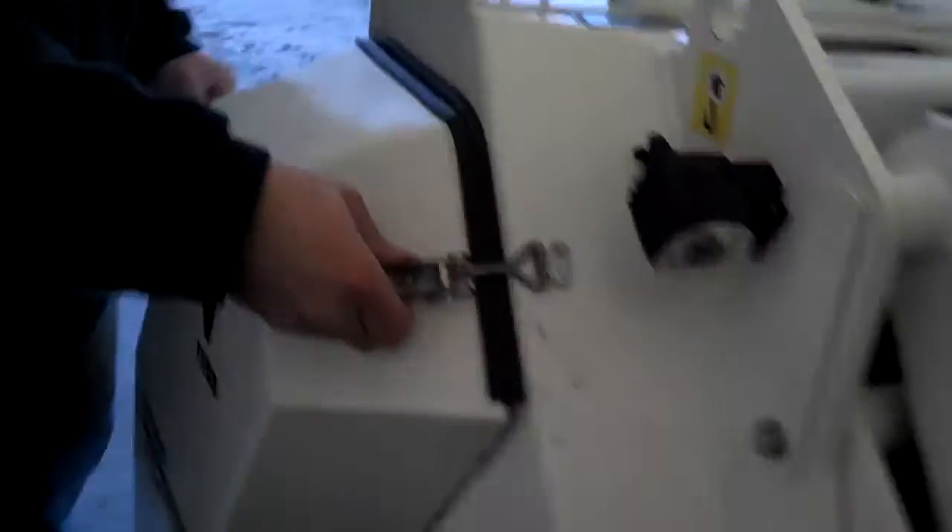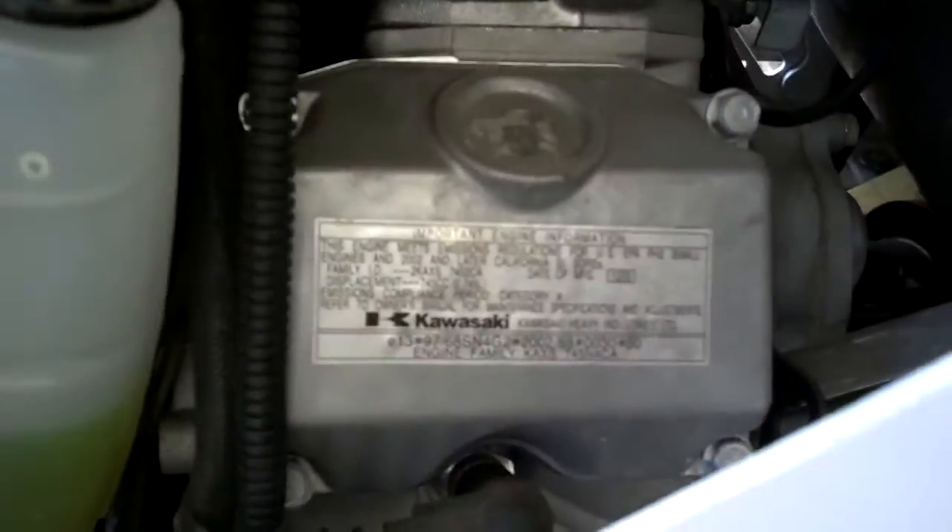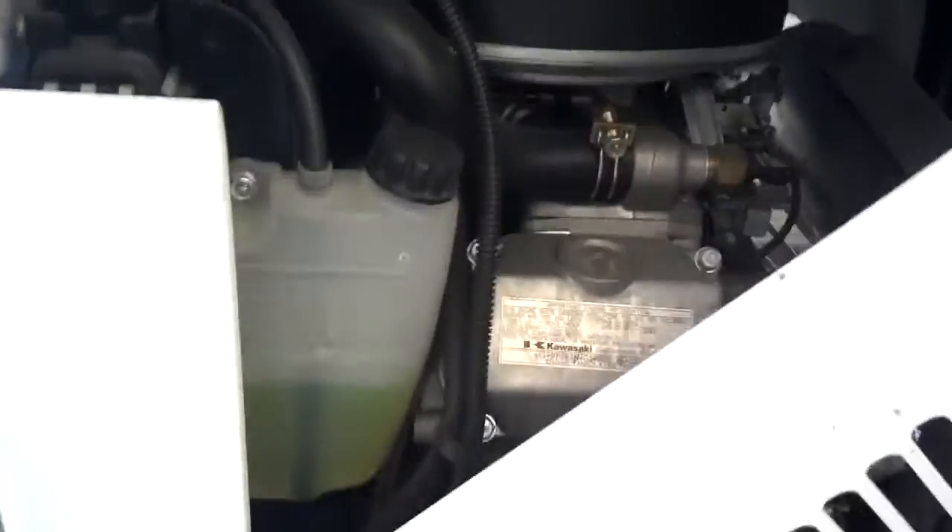It's got auxiliary hydraulics, and here's the hydraulic fluid tank and a look at the Kawasaki motor. This is a liquid cooled Kawasaki, 27 horsepower.